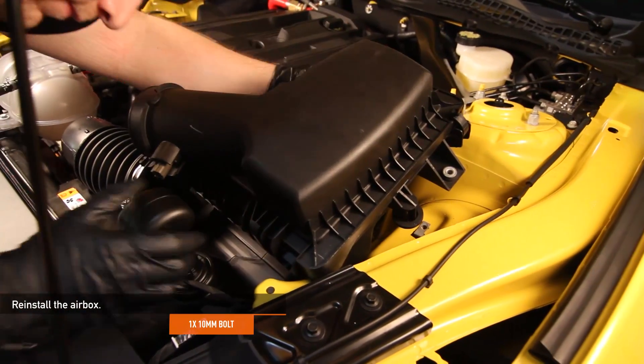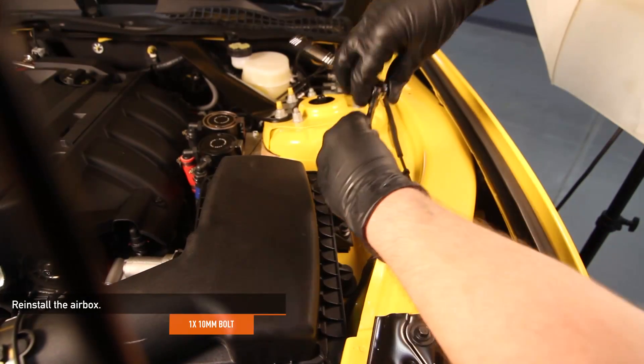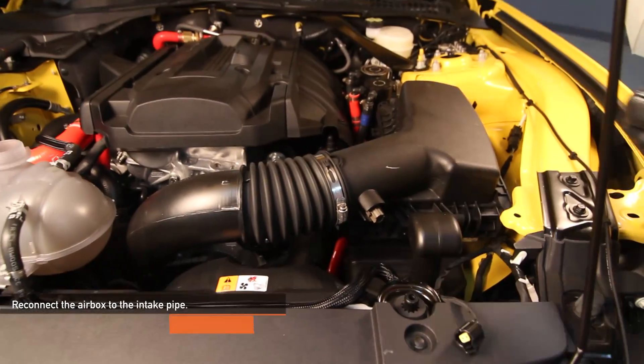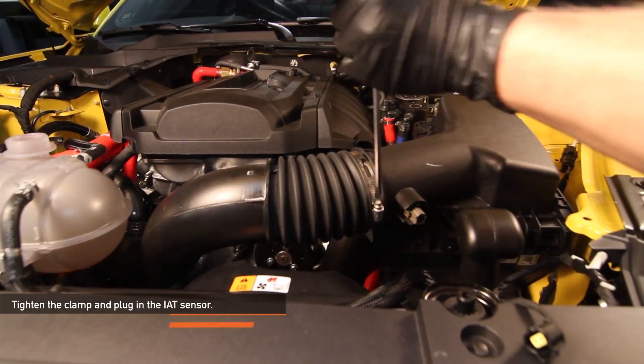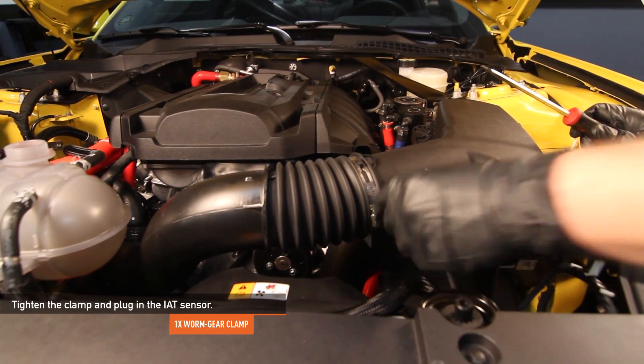Place the airbox back in the engine bay and reinstall it using the one 10 millimeter bolt you removed earlier. Reconnect the airbox to the intake pipe with the one worm gear clamp you loosened earlier. Make sure to tighten down the clamp and plug in the intake air temperature sensor.